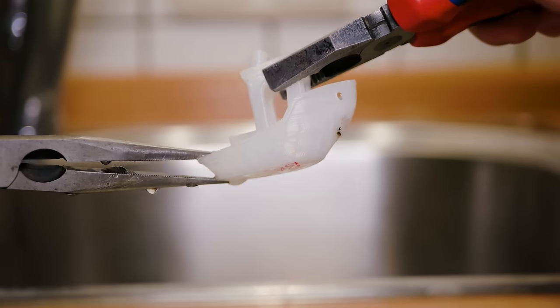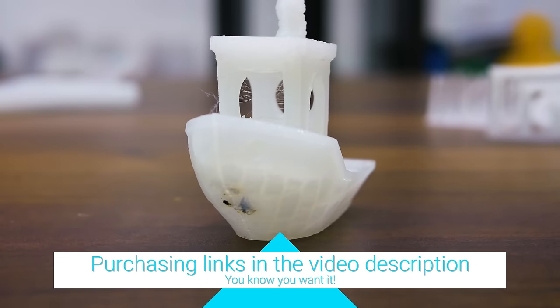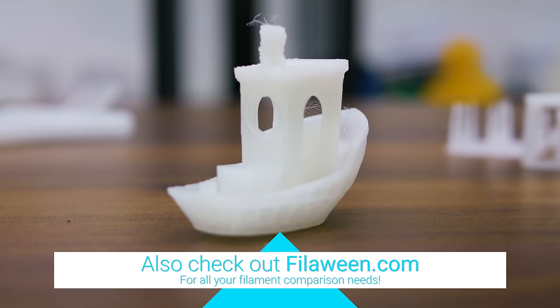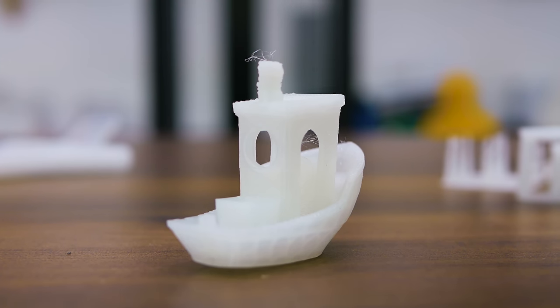Temperature stability was good as well, with very little softening happening under boiling water. As with most nylons, the raw filament needs to be stored extremely dry, so if you can deal with that and the slightly lower stiffness, Tallman Bridge is a material that will give you a hard time if you try to break it.